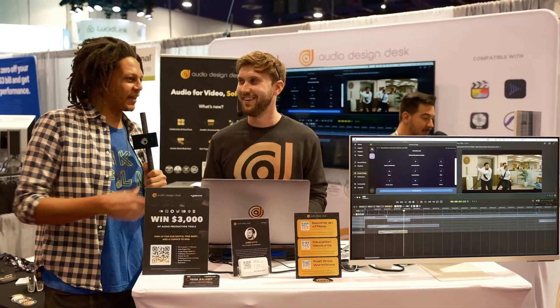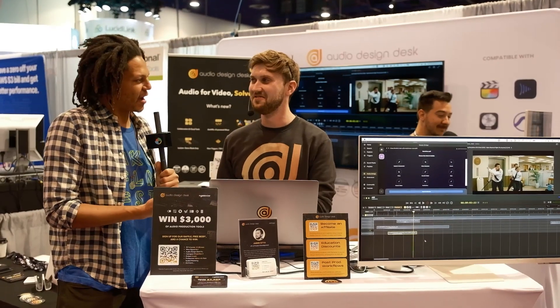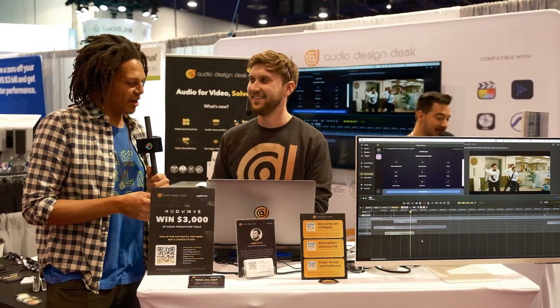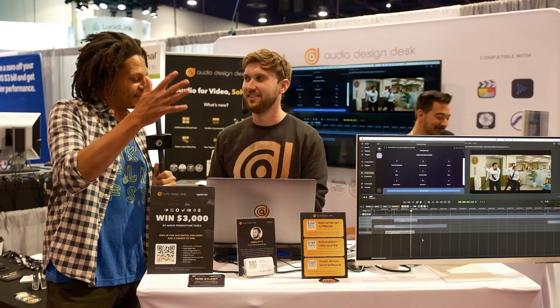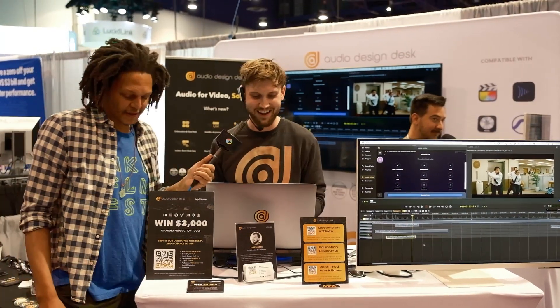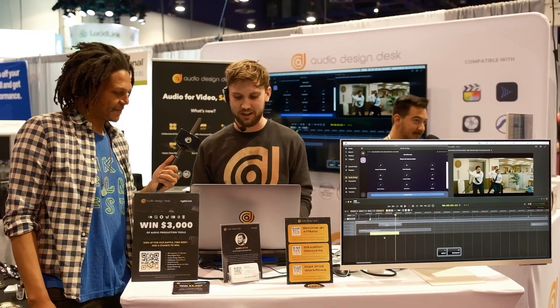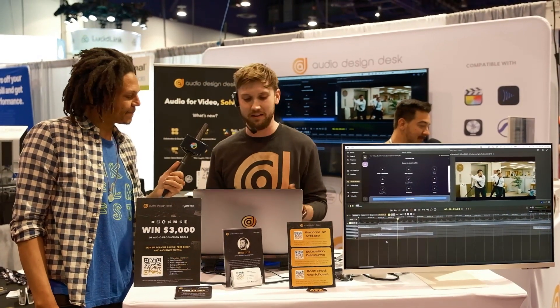I don't like this — I don't like the fact that he did that that easily — because I'm a person who's tried to separate audio and tried to use various plugins that I paid for, and it won't be that good. You did it in two seconds. Well, that's why we're here to help everyone save time, and now you don't have to struggle with that.